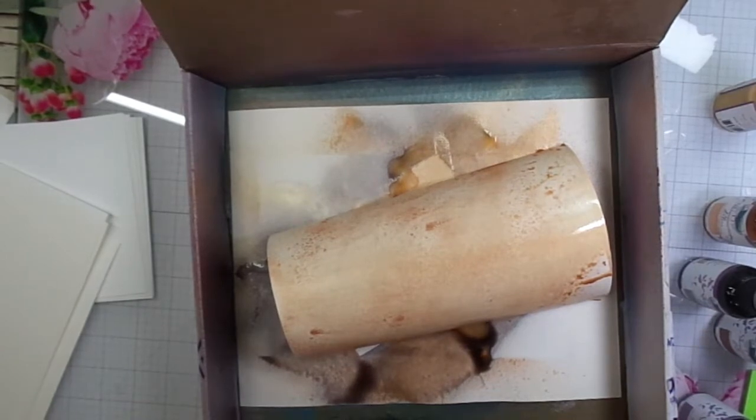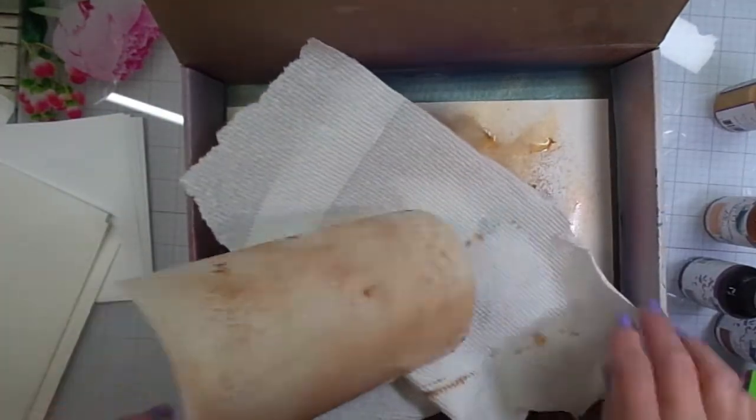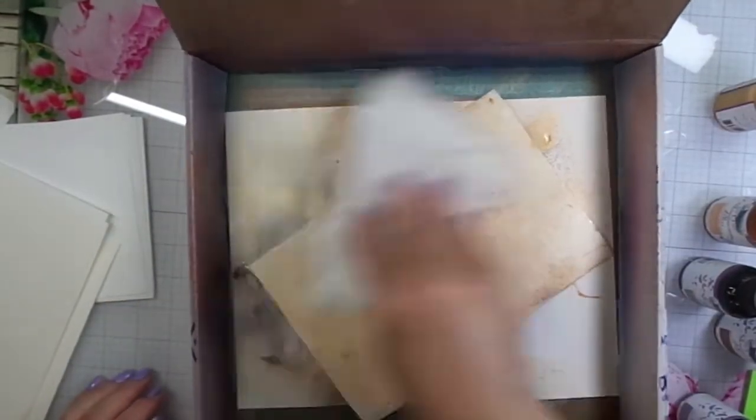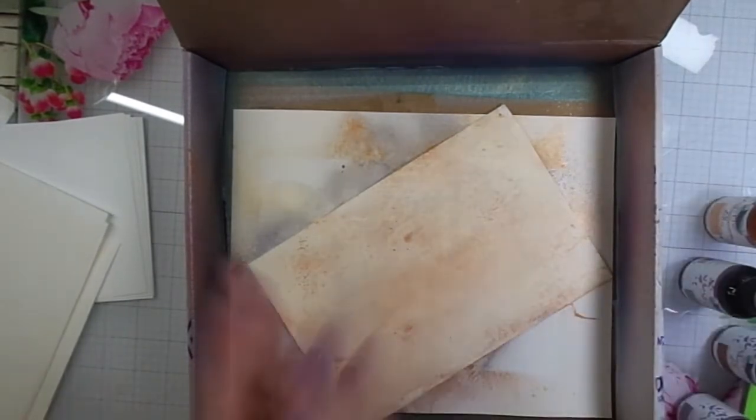There's really no wrong way to do this — you just get your bottles and start spraying different colors and you're going to get a really cool looking background. My paper's curling so I'm just going to take this paper towel and damp down or push down with it. That helps to flatten it a little bit.